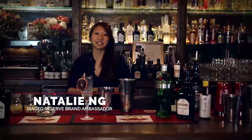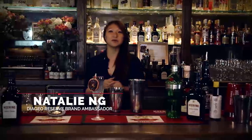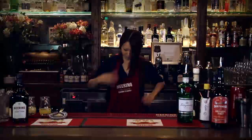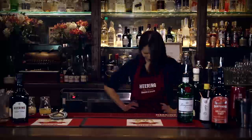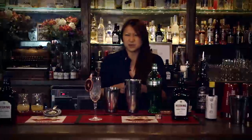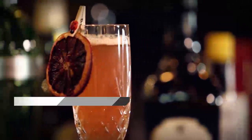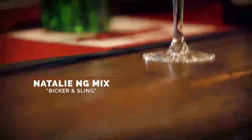Hey guys, welcome. My name is Natalie Ng and I'm the Reserve Brand Ambassador for the iShow. Today we are celebrating a hundred years of the Singapore Sling. There has been a little bit of friendly bickering about what the actual ingredients were or what the original recipe was. So please, let me introduce you to my drink today — the Bicker and Sling.